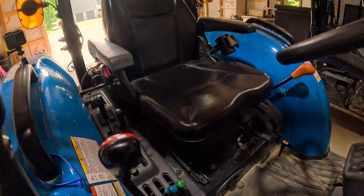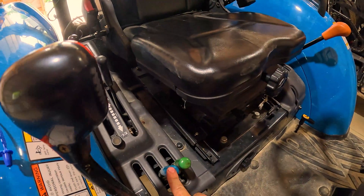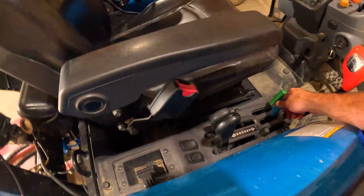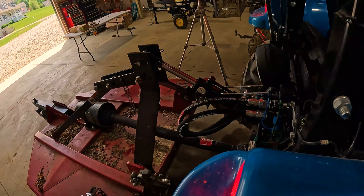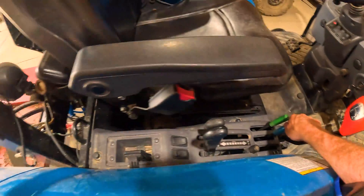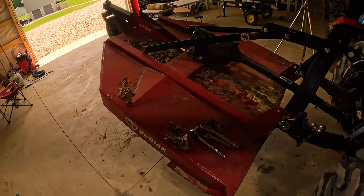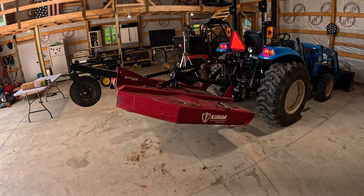I want to show you the lever I'm using. Sitting here, right down here with this lever — moving it back and forth is what is driving that hydraulic top link. I mean, that is going to be so handy. I can move my bush hog up steeply in the air. Game-changer!